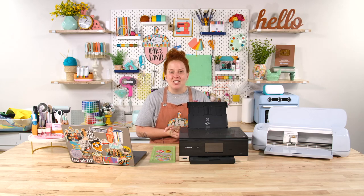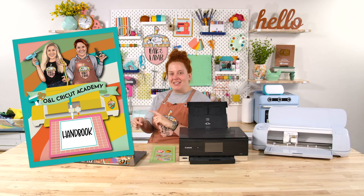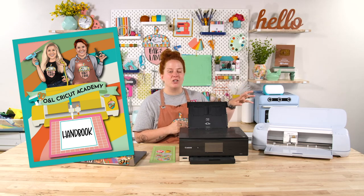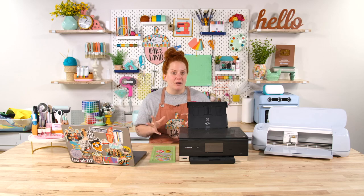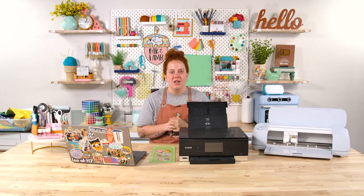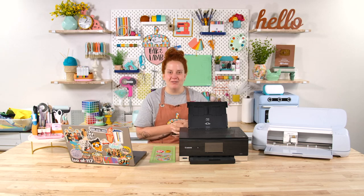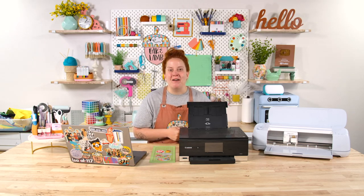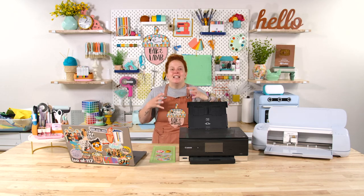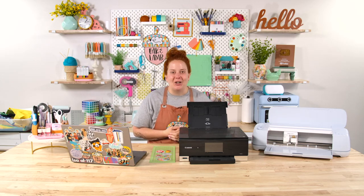You also get access to our courses. We have an amazing course called the O&L Cricut Academy, as well as the O&L Cricut Joy Academy, that teaches you everything you need to know to be a successful Cricut crafter. If you don't know much about print and cut, we cover it extensively in the course. The membership also comes with a free printable handbook, member-only content, a member-only podcast, and our private Facebook group where our community of crafters gets together to help, support, and encourage each other.